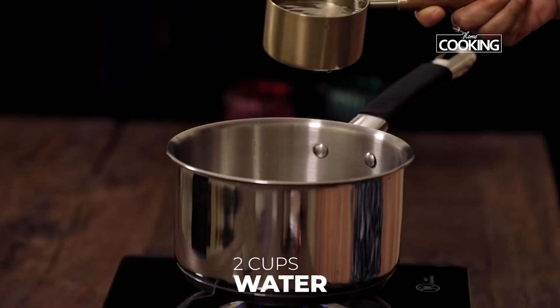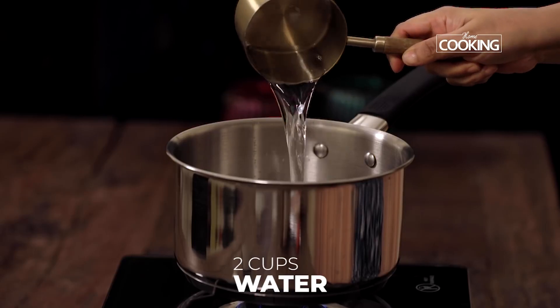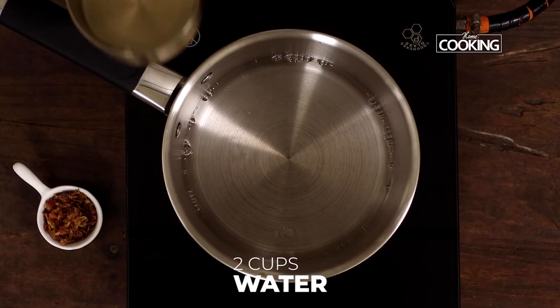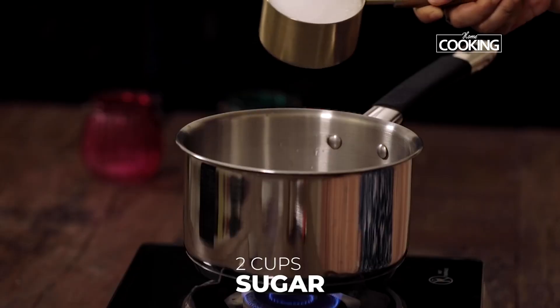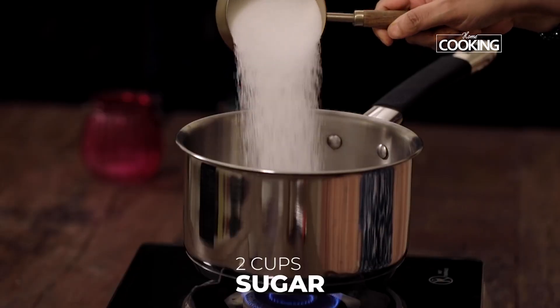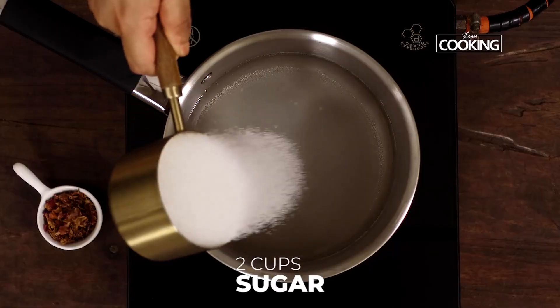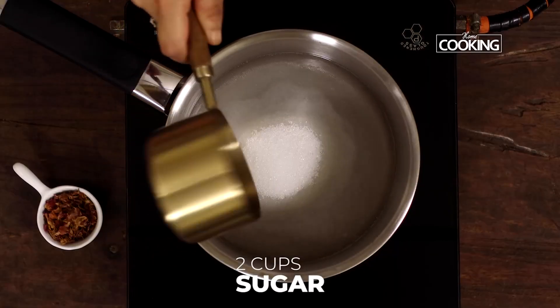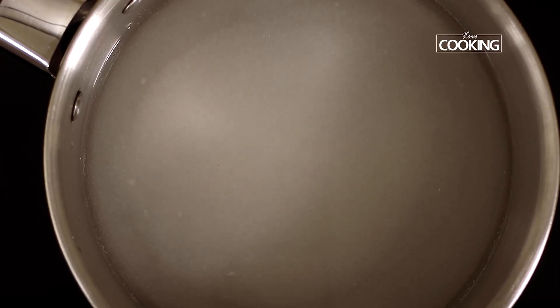To make the rose syrup, take a saucepan and add two cups of water — this is a 250 ml cup, so I'm adding 500 ml, that is half a liter of water. Next, add two cups of sugar. The ratio is one to one, so for one cup of water I've taken one cup of sugar. Boil it till the sugar is completely dissolved; this will take a few minutes.